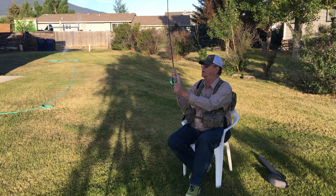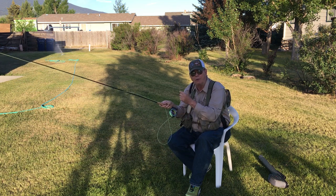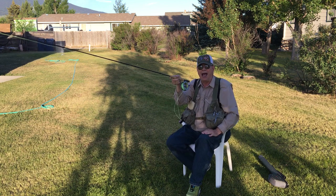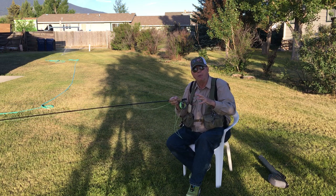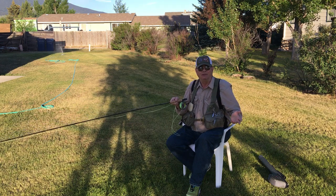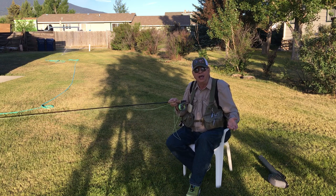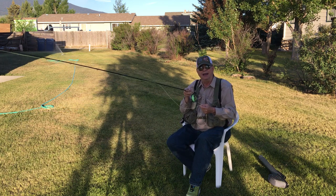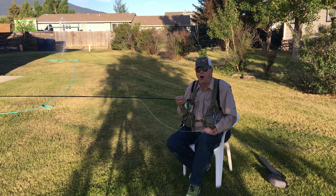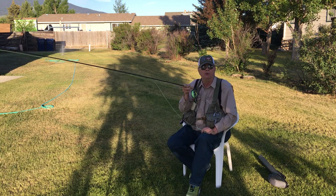Ten o'clock, two o'clock, ten o'clock, two o'clock — like that — and then just strip in and let that fly bob down with the current. Now when it comes to equipment, any weight of rod will work. Out here in the west in Montana I generally prefer five and six weight rods, but guys fishing for tarpon or big salmon are using nine, ten, eleven, twelve weight rods. These principles are all the same. I use a five weight — I've got two five weight takedown rods, nine foot long. I've got a Scott that's about worn out, and I've got this new Fenwick right here.